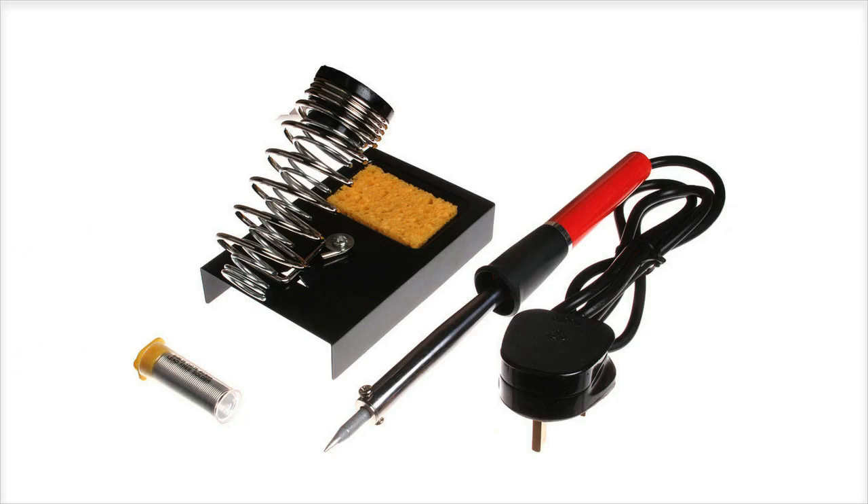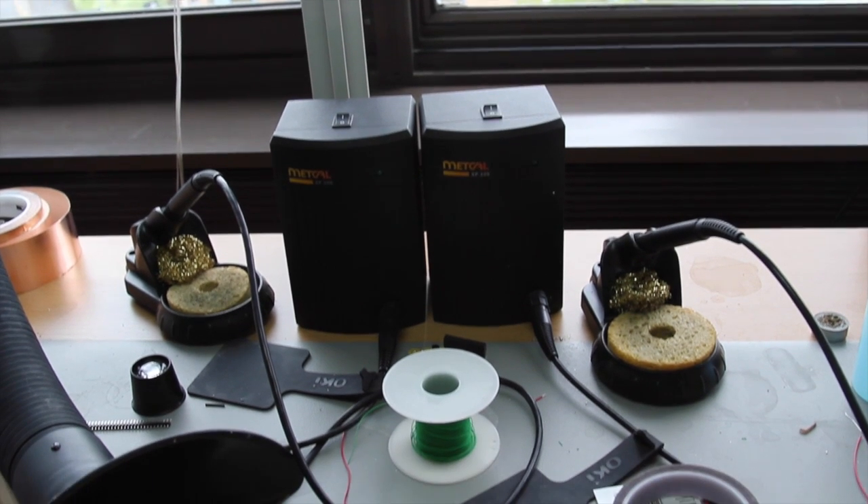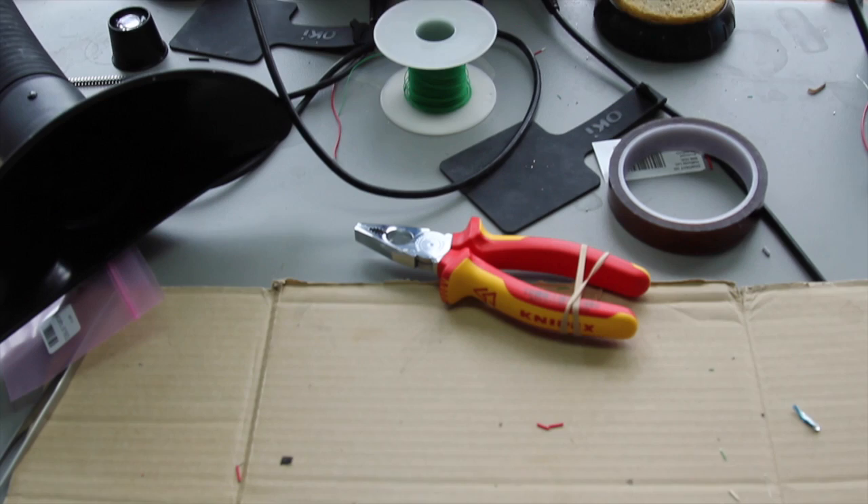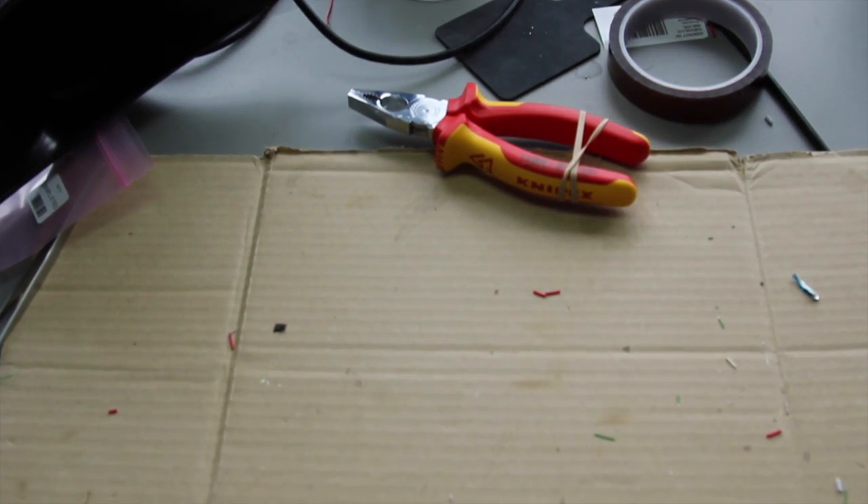To get started with soldering, you're going to need the following equipment. First you'll need a soldering iron, and you can buy one of these from any good electrical or DIY store. You're also going to need some solder. Most solder that you buy nowadays is lead-free, and you're also going to need a stand to hold your soldering iron whilst it's heating up and whilst it's hot. I'm pretty lucky I work at Raspberry Pi, and thanks to the engineers we have a pretty sweet soldering station. You might want to put some cardboard down like we've done here just to protect any surfaces underneath.